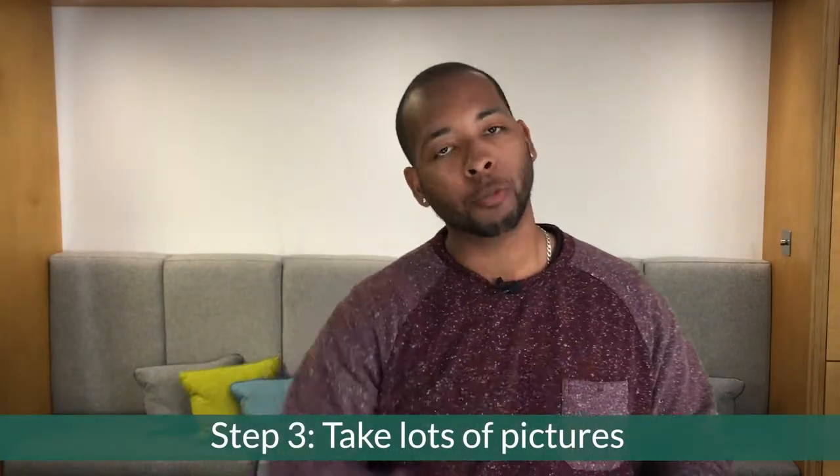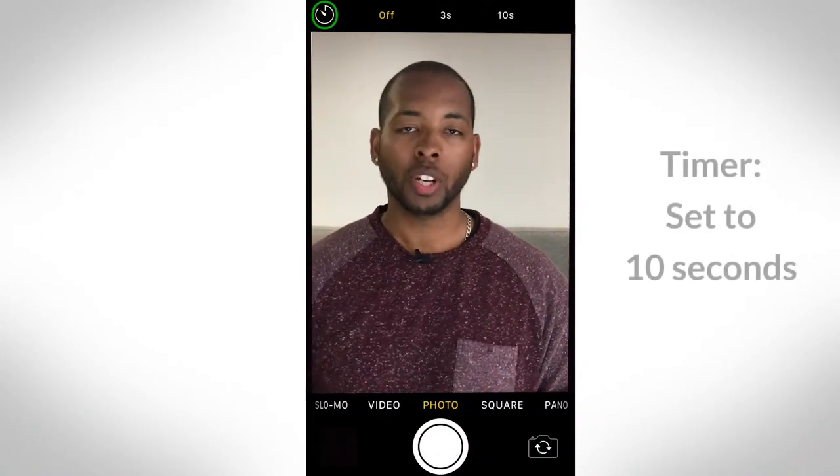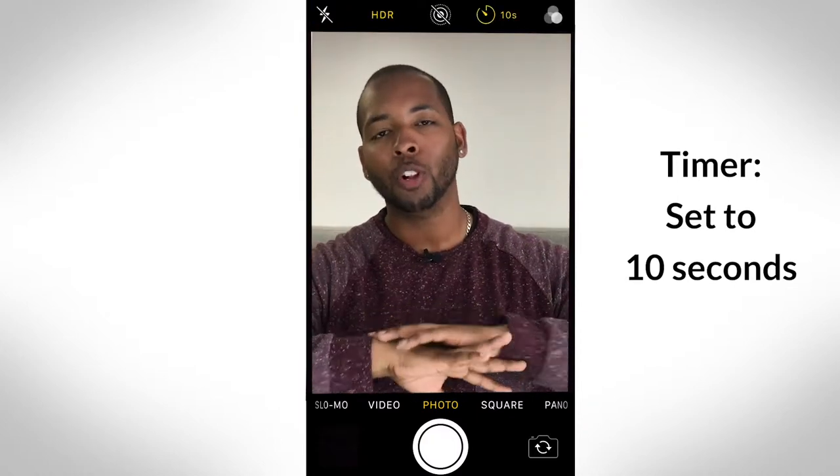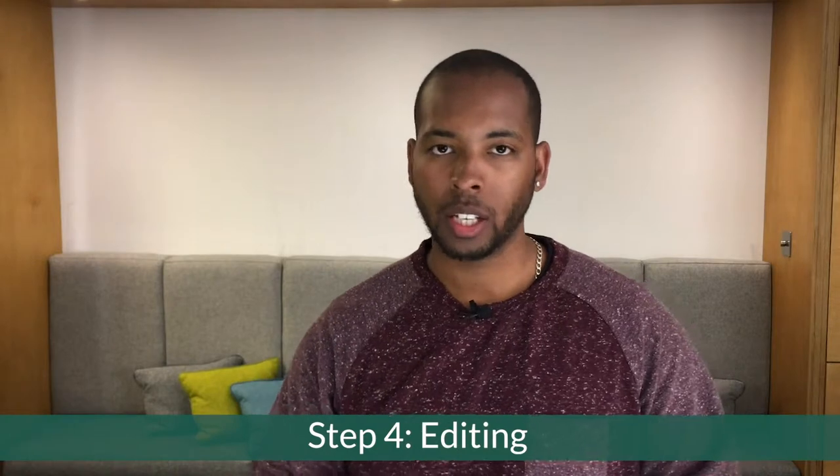Snap away and make sure you take plenty of pictures. You can do this either in burst mode or using the timer if you're taking pictures by yourself. Just make sure you get plenty so you have lots of options to choose from.